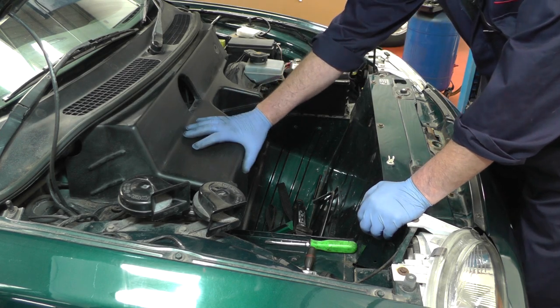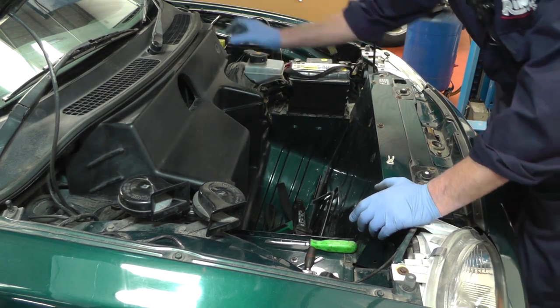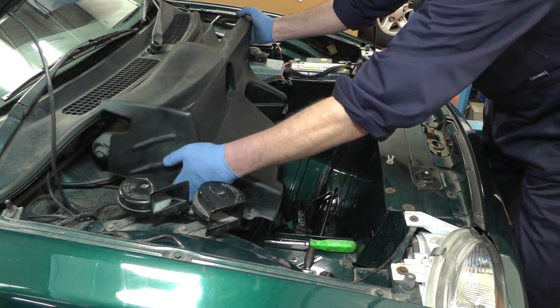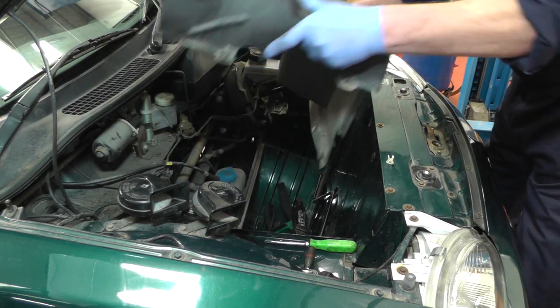The first thing we're going to do is remove this black plastic cover from underneath the bonnet cover. There are a couple of little nuts either side, a screw this side, and two catches underneath, then you can just get it out of the way.